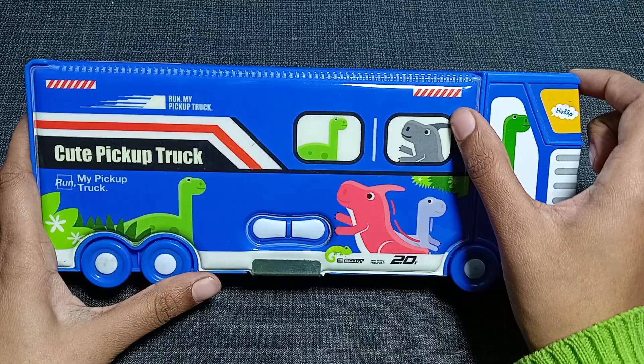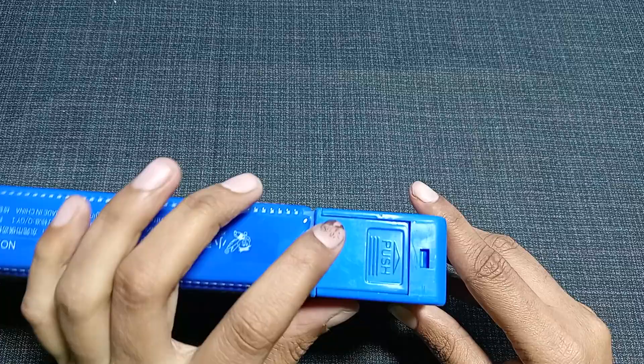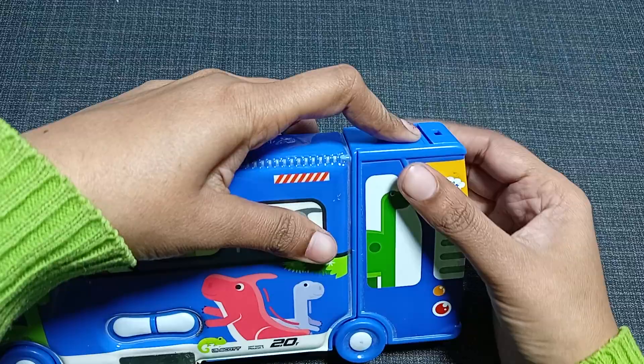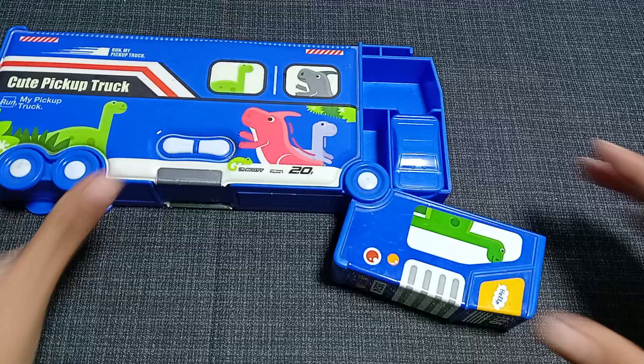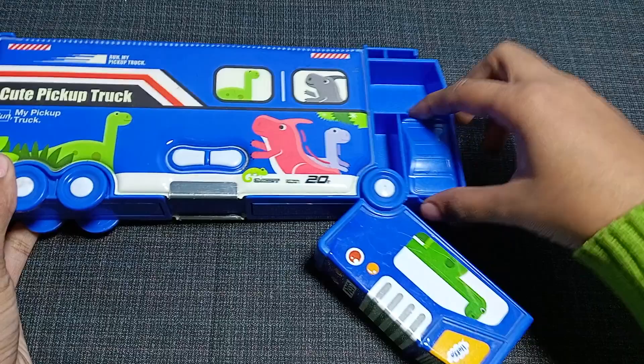Now let's look at this remaining area of the geometry box that we haven't covered yet. At the top of this side you can see a direction that says 'Push.' If you push it and take it out — wow, amazing! The front side of this pickup truck converts into additional compartments, so there are more compartments available here.